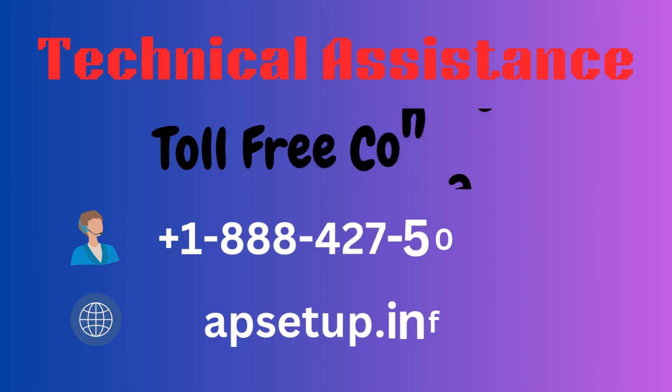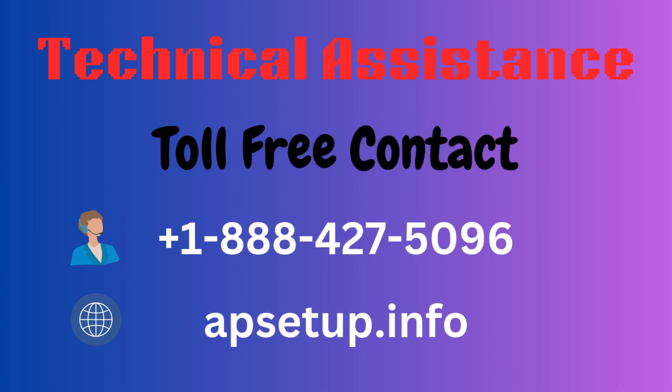I hope this video helps you set up your TP-Link RE-200 device. If you face any kind of issue with your TP-Link device or need assistance, you can reach us — we are happy to help. Thanks for watching.